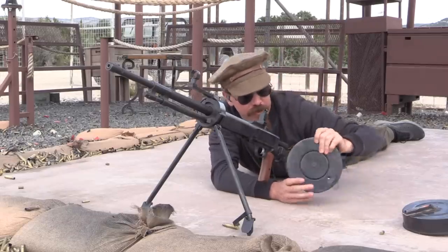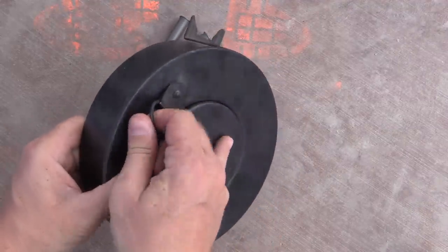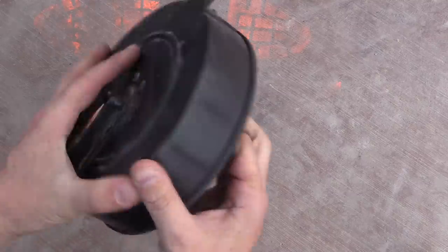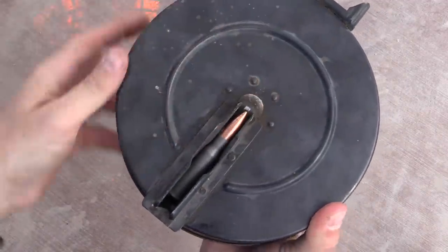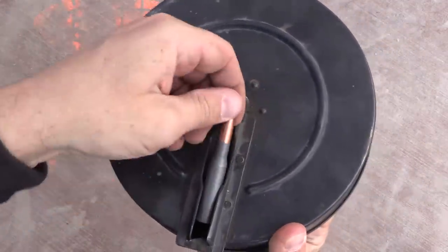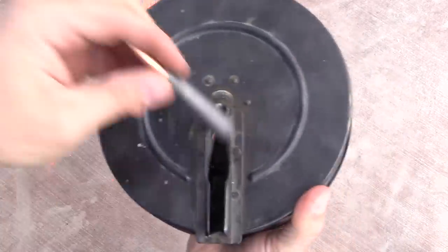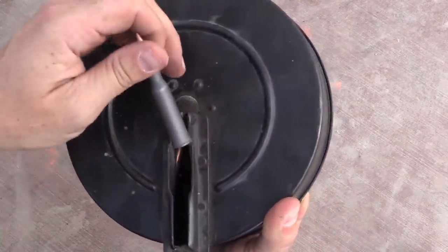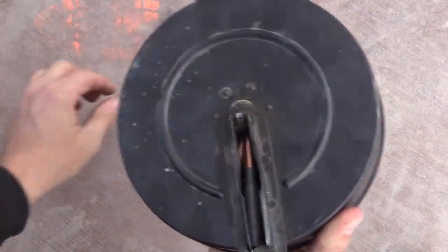The loading procedure for these drums requires manually tensioning the spring. I've already got a few rounds in there, but what you do is pull this, and you can see the whole top surface of the drum rotates. Pull it back, load a round in, and simply repeat that process 60 times in a row — a little bit of a tedious thing to do.